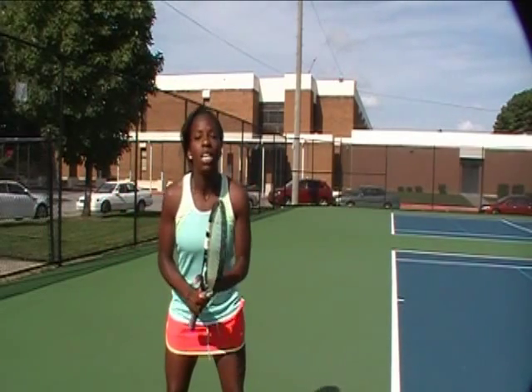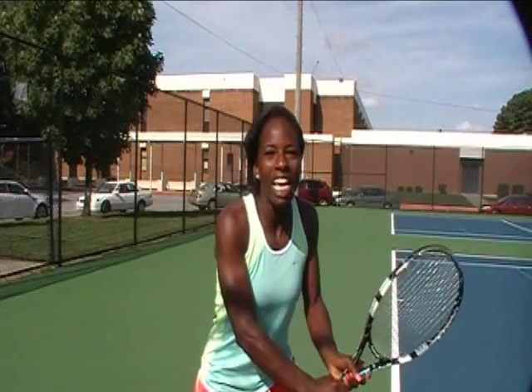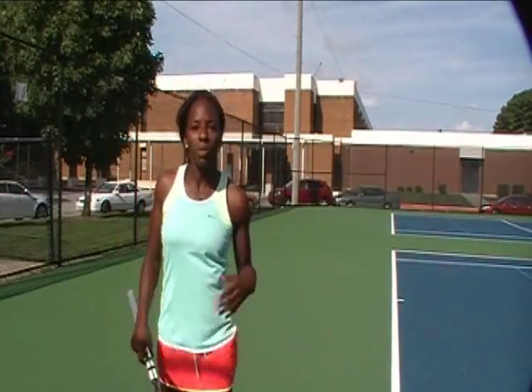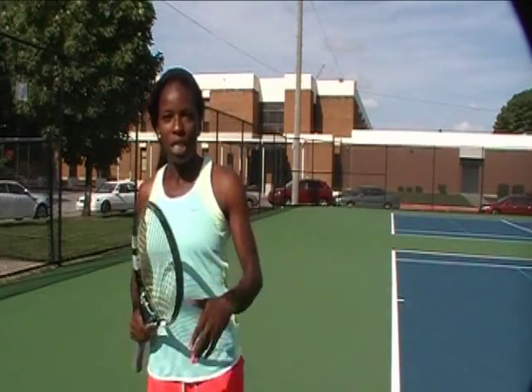Number one, they see the ball. Number two, they step forward. Number three, they split step. Number four, they step out. And number five, they give it a short swing. So we're going to show you those steps today and show you how the return is simple and you can do it too.